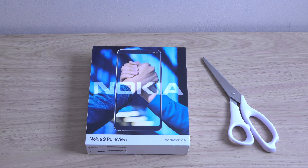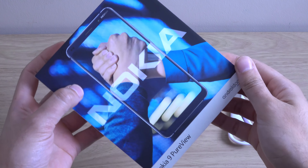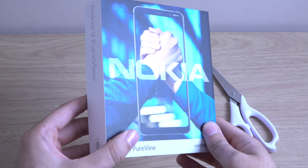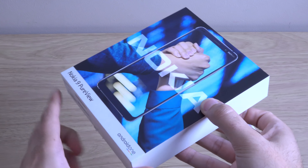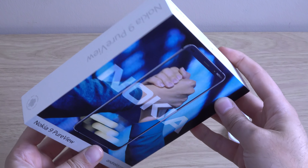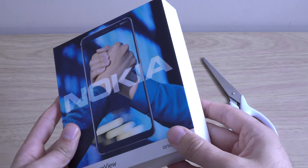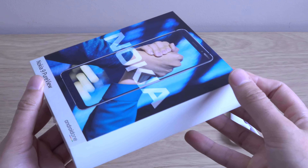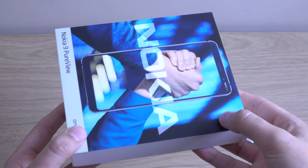Hey guys, so I just wanted to do a quick unboxing of the brand new Nokia 9 PureView, which is Nokia's latest handset. We do have six cameras on this beast, as well as an inbuilt fingerprint scanner, as well as six gigs of RAM. Very high in specs all around for not the highest price — I think you can get them for about $550, so much cheaper than the main brands.